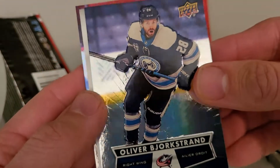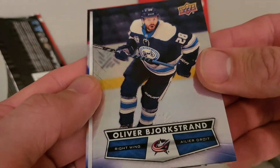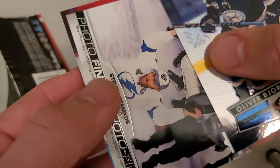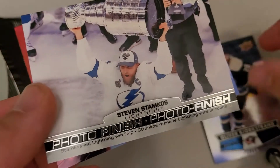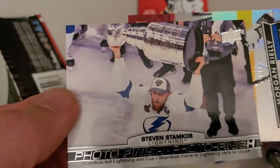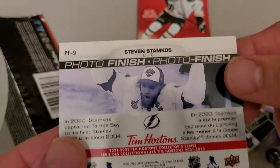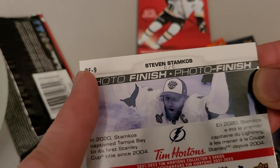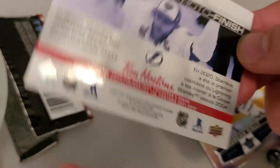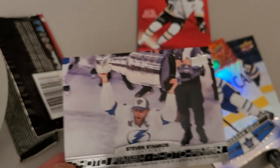Look at those — that is some flashy-looking cards. They're usually pretty nice-looking. Upper Deck makes the best-looking cards, and Tim Horton's does pretty good as well. Looks like I got an insert here — Steven Stamkos holding up the Stanley Cup, Photo Finish. And we got a Toronto Maple Leafs Morgan Riley — that's a nice-looking card. You always know the inserts when they're not a regular number. It's PF9, so Photo Finish 9. Any Stamkos or Tampa Bay Lightning fans out there, let me know.